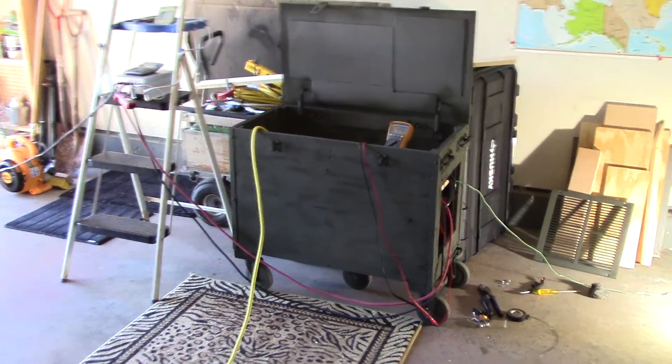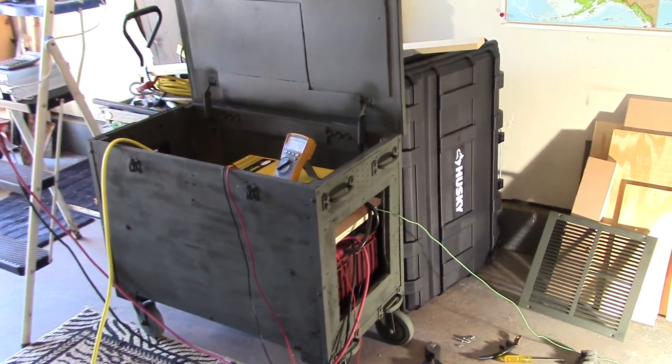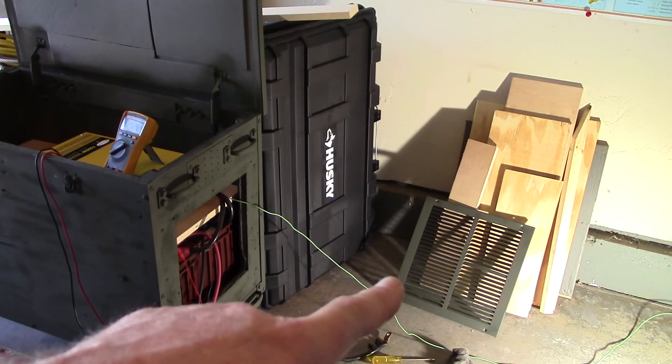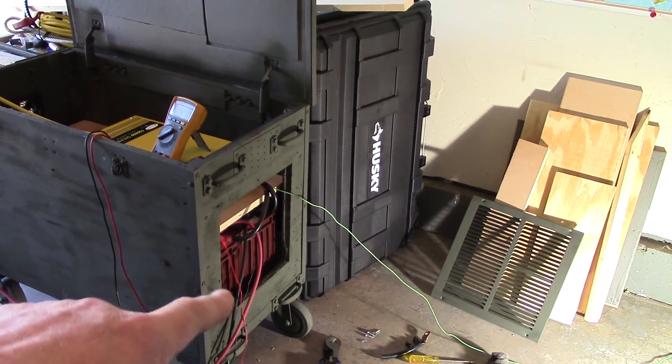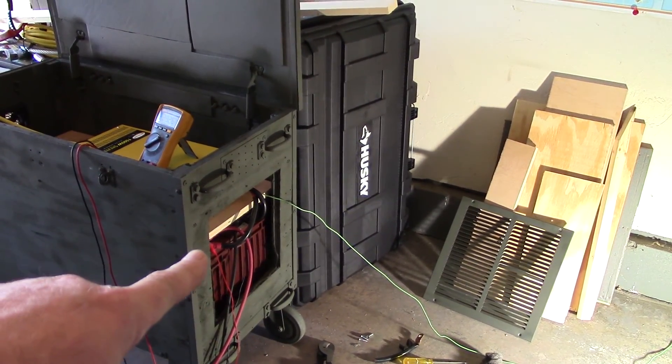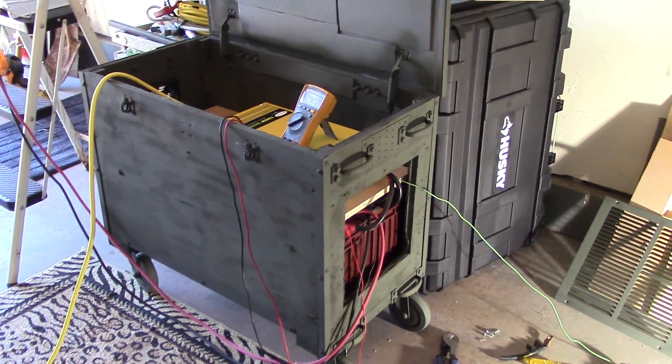It's going to look really nice once it's all buttoned up. One smart thing — or it just worked out really good — is the side ventilation port that goes on here. It serves two purposes: air inlet and also access to the battery terminals down here, so pretty happy with that too.